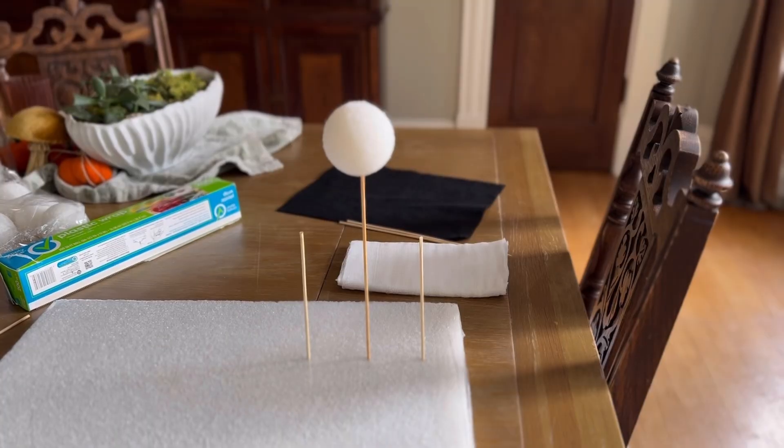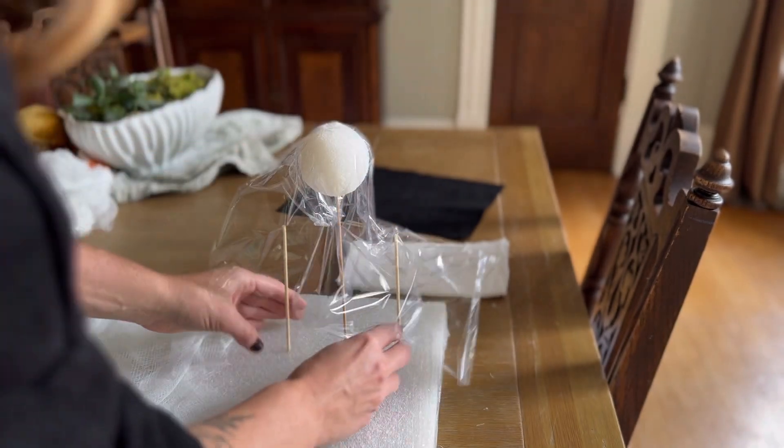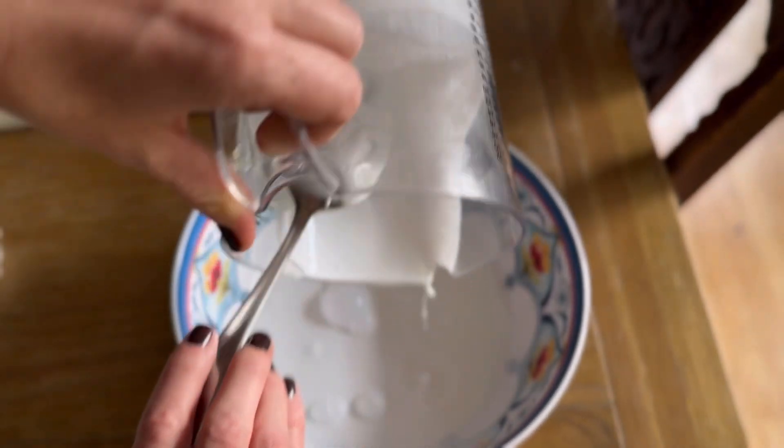You can be creative and make any shape you want. We're also going to cover our shape with plastic wrap so that the cheesecloth doesn't dry to the foam ball, and it makes it easier to remove.